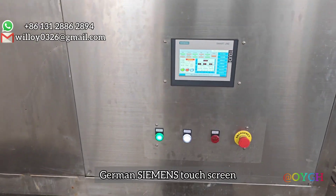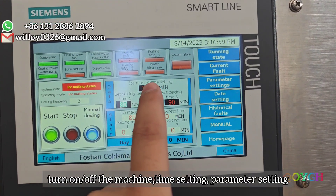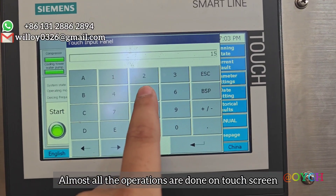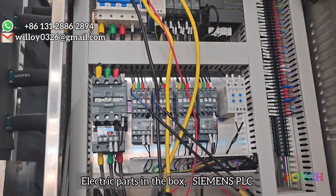German Bitzer compressor. German Siemens touch screen. Turn on and off the machine, time setting, parameter setting — almost all operations are done on the touch screen. Electric parts in the box.